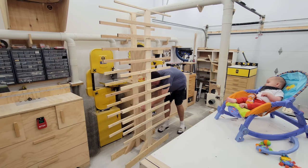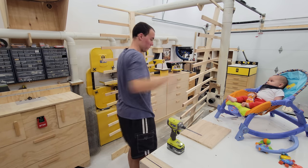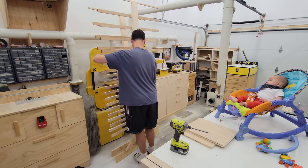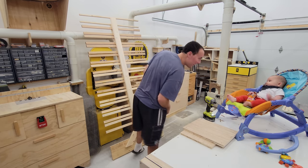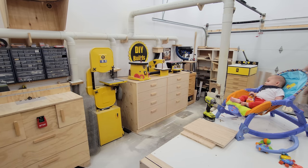The last thing to do is take apart the drying rack and store it for a future project. I nested the two pieces into each other and drove in two 3 inch screws at the top and bottom to keep them together. With that, this project is complete and I couldn't be happier with the results.